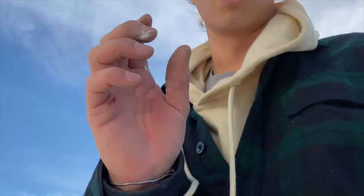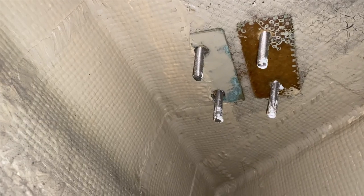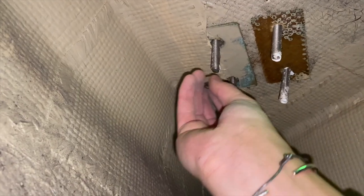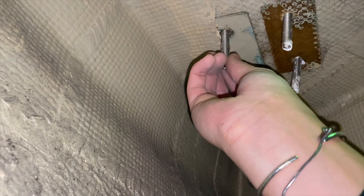Now let's go down below and put the nuts on. We're down here - the backing plate fell off but I have it right next to me. I'll put the rest of these on; it's kind of awkward to do this and film at the same time.